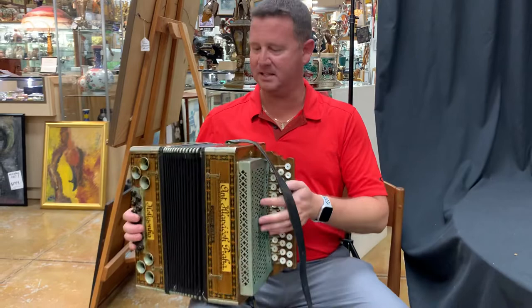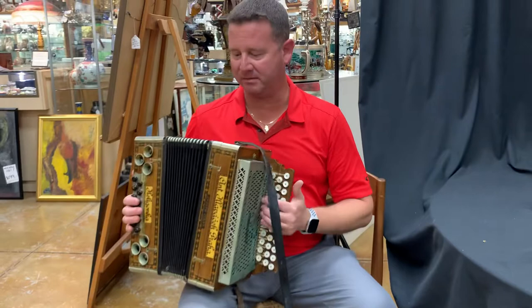Hi, I'm Dean from Gannon's Antiques. We've got a beautiful antique accordion here. It seems to be in relatively good condition.